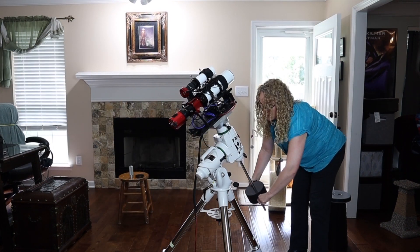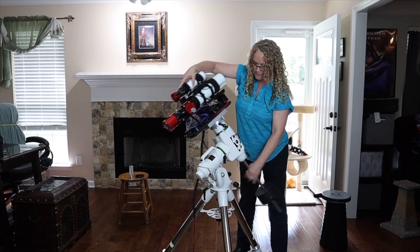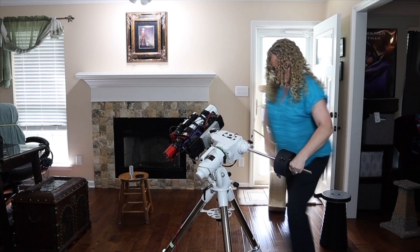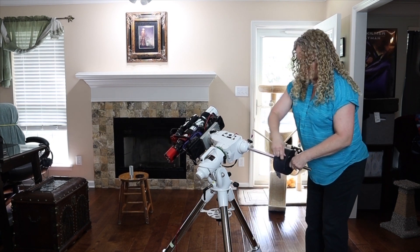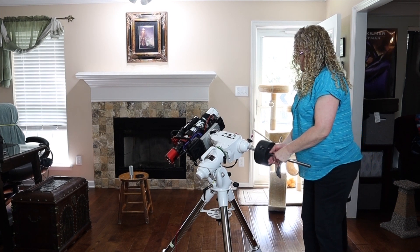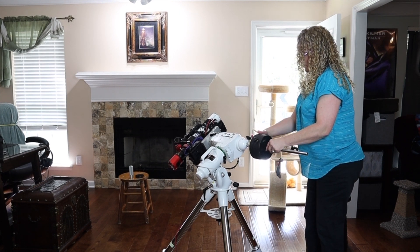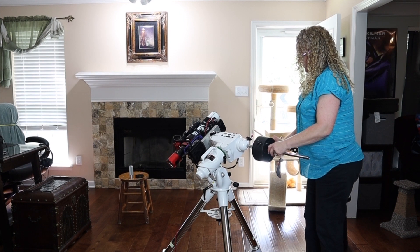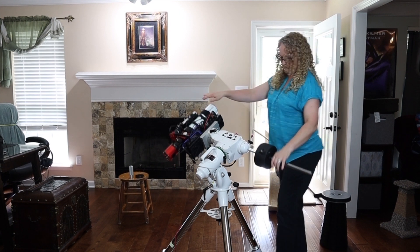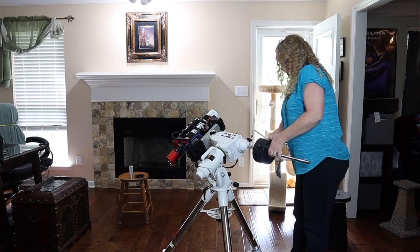Until you get to know your setup, this is a bit of a trial and error thing. I'm going to loosen up my clutch and spin this around — you can see the weight side is extremely heavy for this particular scope. The counterweight side is really, really heavy. So now let's loosen up both counterweights and slide them up until you can feel things start to get in balance. The weight side is still heavier.